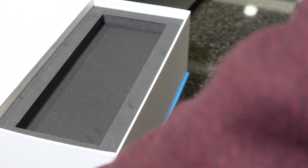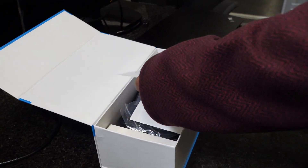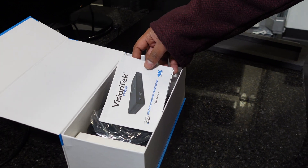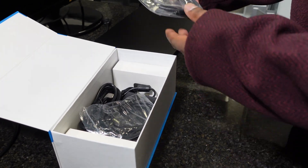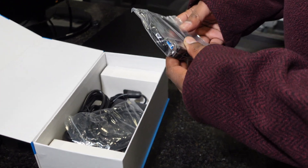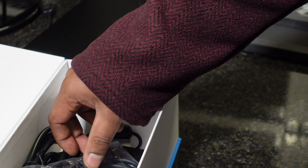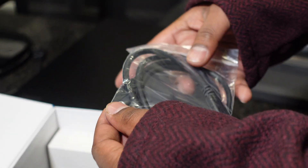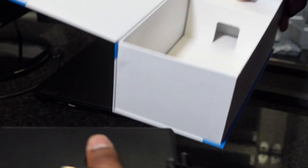Underneath the dock in the box, we have a CD with software — DisplayLink software — a QuickStart manual, a USB to USB-C cable, a USB-C to USB-C cable, and the power brick for the docking station.